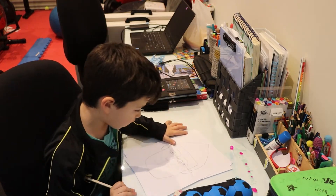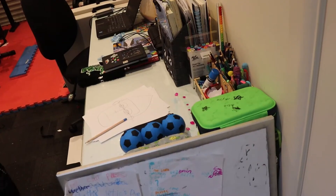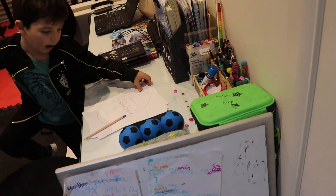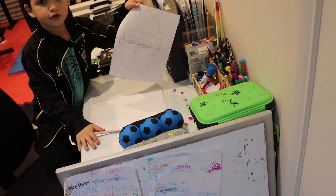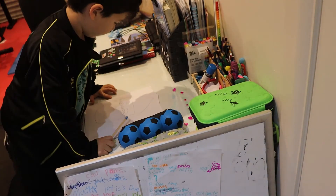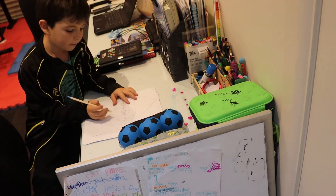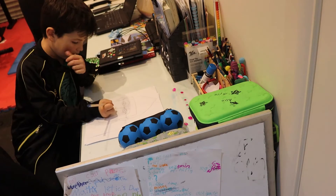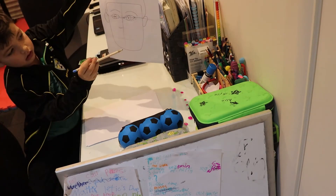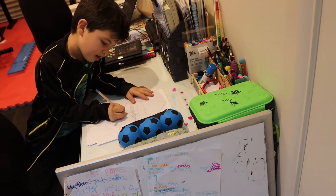I'm just going to hold my pen up so you can see it — it should look something like this. Then for the nose, you draw another middle line.